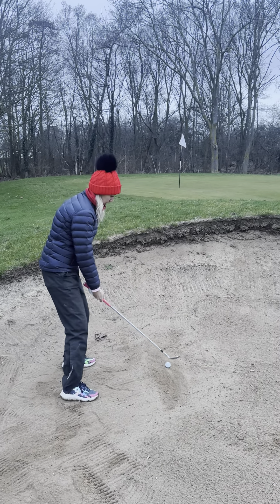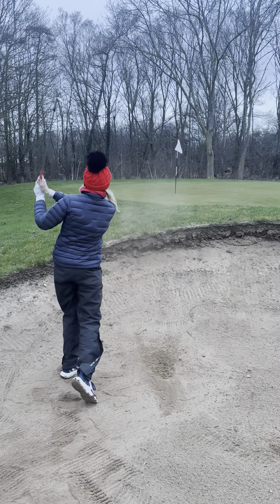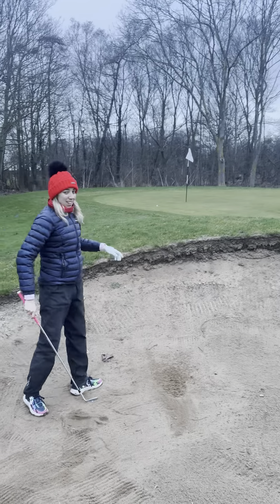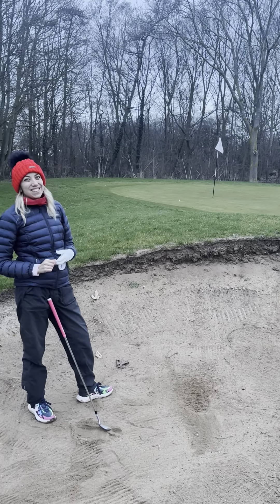So let's give this a go. You can see it's come out quite nicely — popped out quite high, stopped softly on the green, and actually I'm really pleased with that shot.